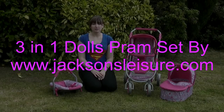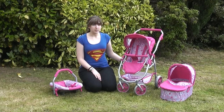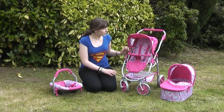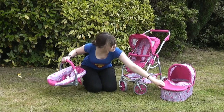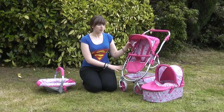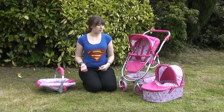Hello, I'm Rosie. I work for Jackson Slice Supplies, or JLS Limited. I'm going to show you this 3-in-1 pram system for little girls ages 3 and over. This one can be switched with a little carrier and a pram. I'll show you how to take this off, how to put another one back on, and how to push this down so that it can be packed away and then bolted back up.